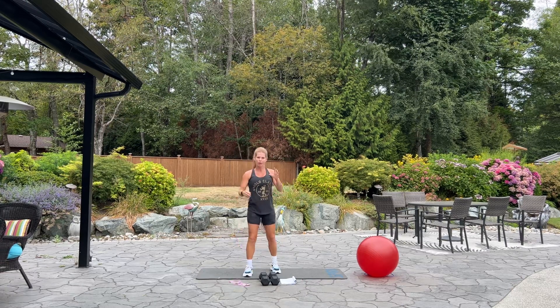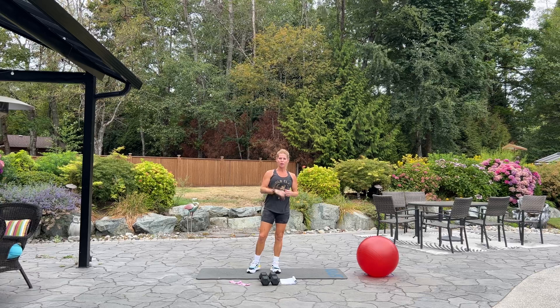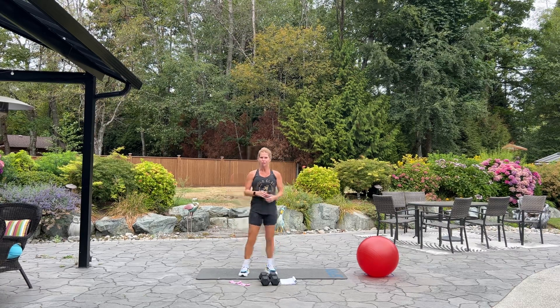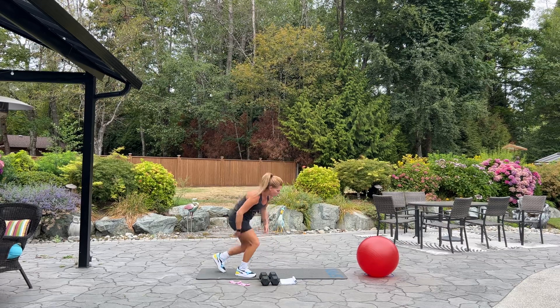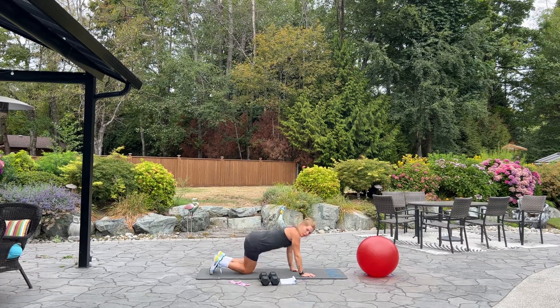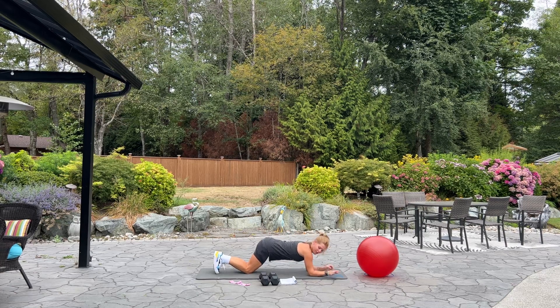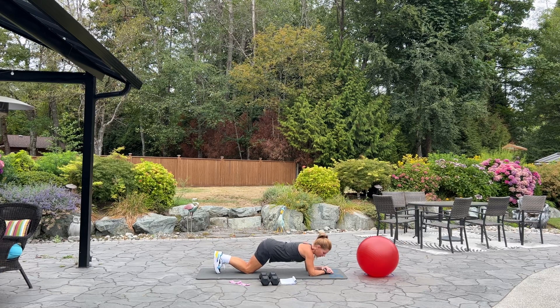Alright, we're going to be starting with a basic plank. So start your fitness tracker. If you want to put on some of your favorite music, go ahead and do so. And then let's meet. We're going to start on our elbows and toes, and we have 50 seconds on the clock, so when you're ready. Alright, let's begin.